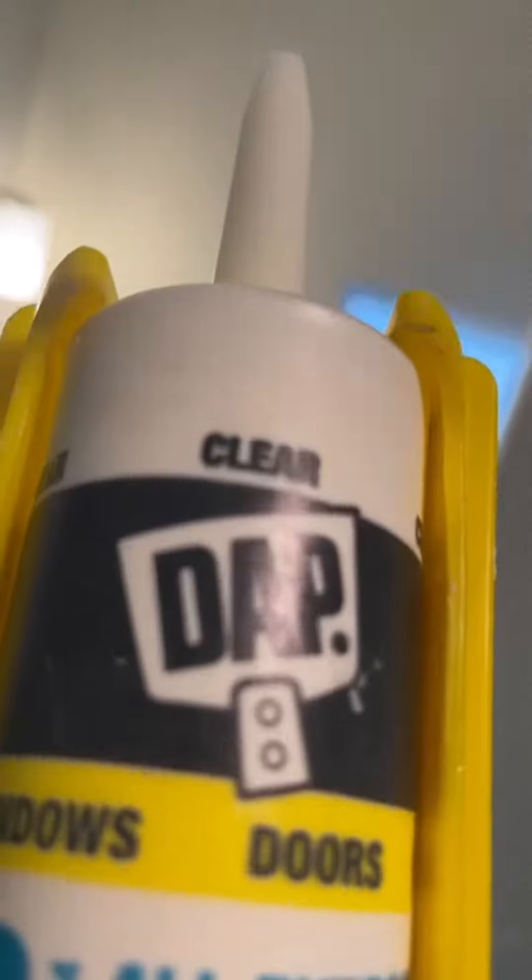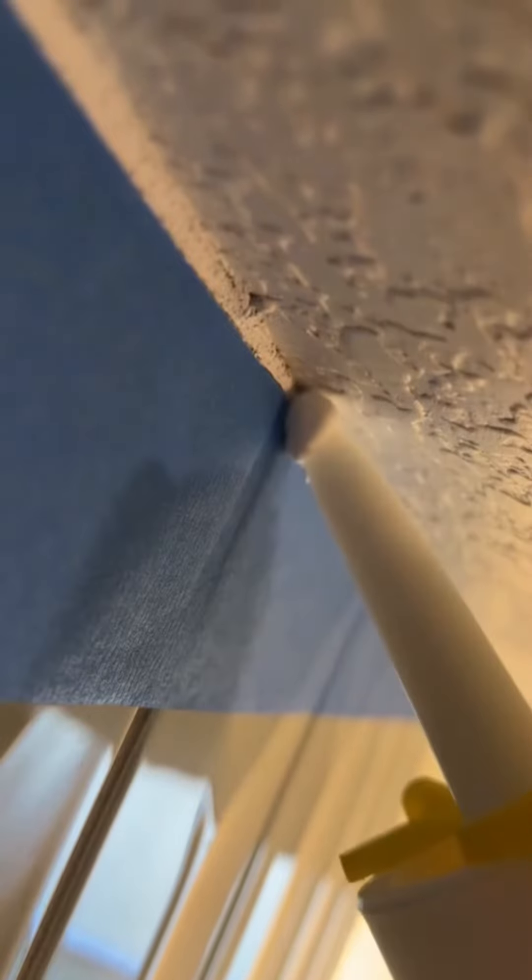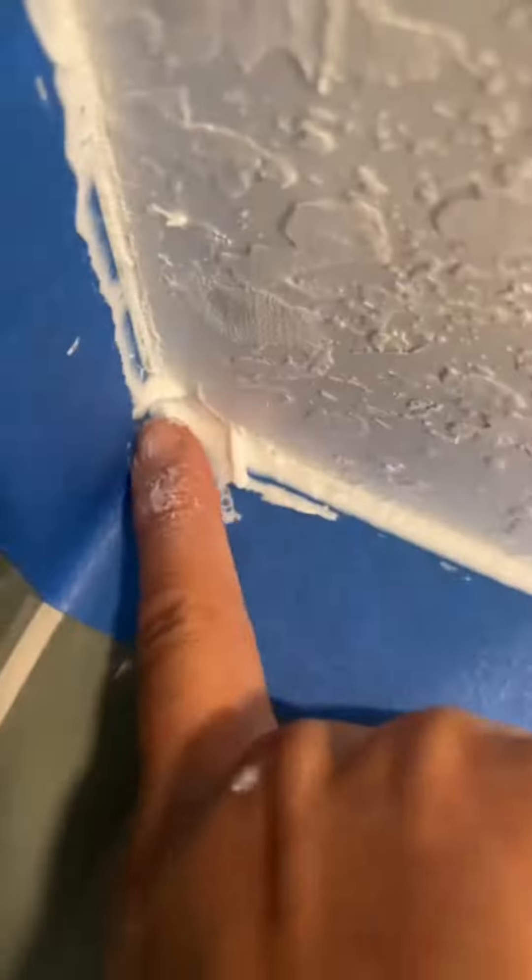And once you're done putting up all the blue tape, you can go ahead and start caulking. For this project, I recommend you use the clear caulking from DAP. What this is going to do is help seal the gaps in the corners, and it's also going to help the paint not bleed through under the blue tape — that way you're going to get a nice clean paint line. Just make sure you have a wet rag on you to help remove any excess caulking from the corners.